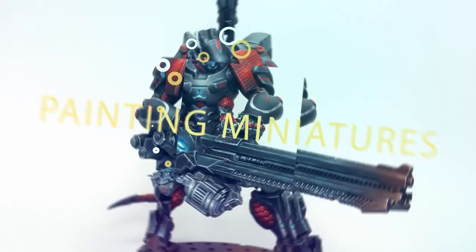Welcome painters! Today's video is sponsored by the company Signum Games. I am going to paint this fantastic figure. So if you're ready, let's go for it!